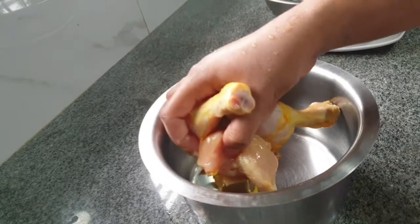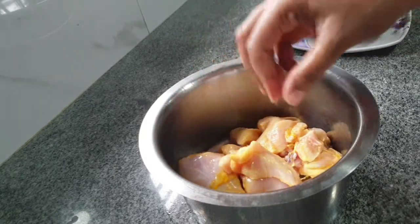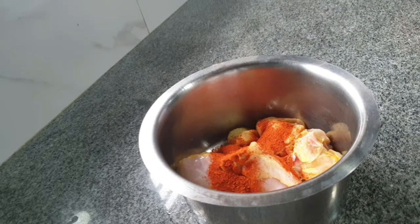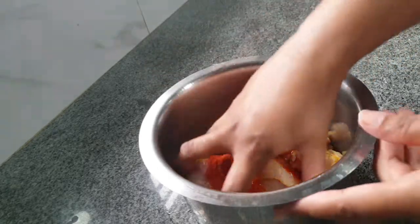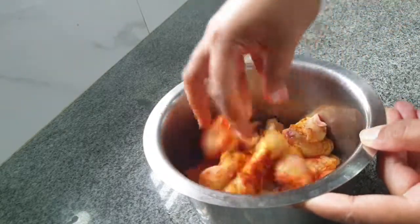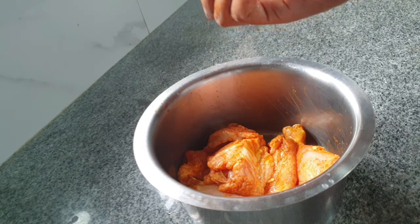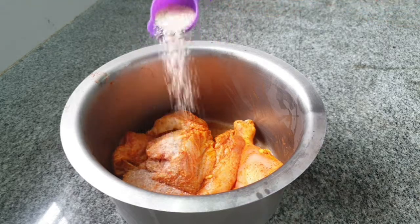In a bowl, add washed chicken. To this, add red chili powder as well as squeeze in some lemon juice, and combine all this well, coating the chicken with the added mixtures. Refrigerate this for about 10 minutes.